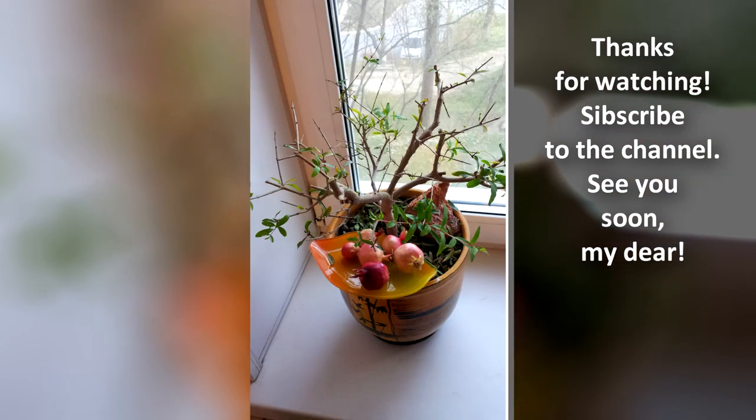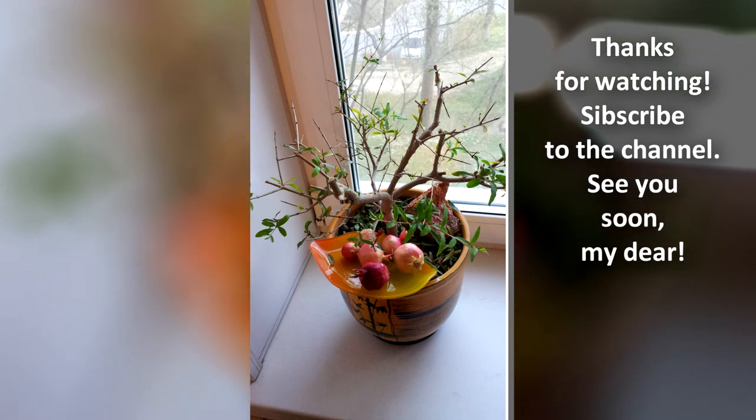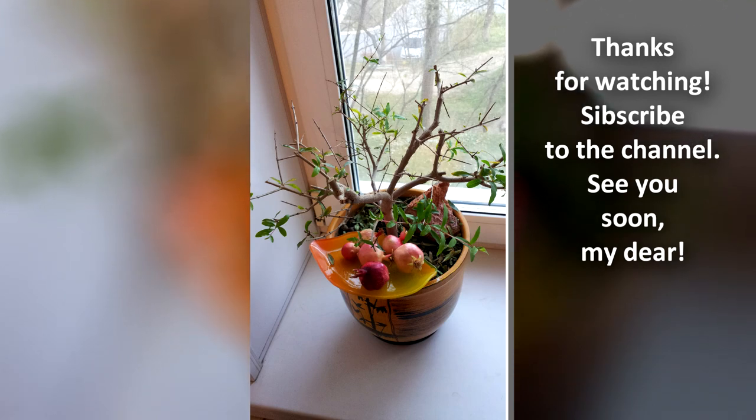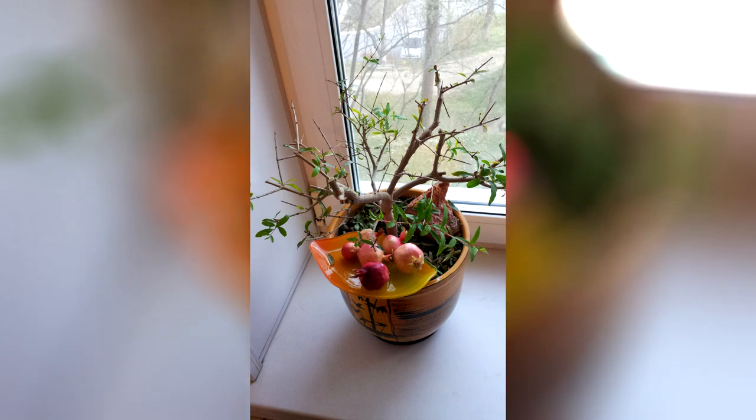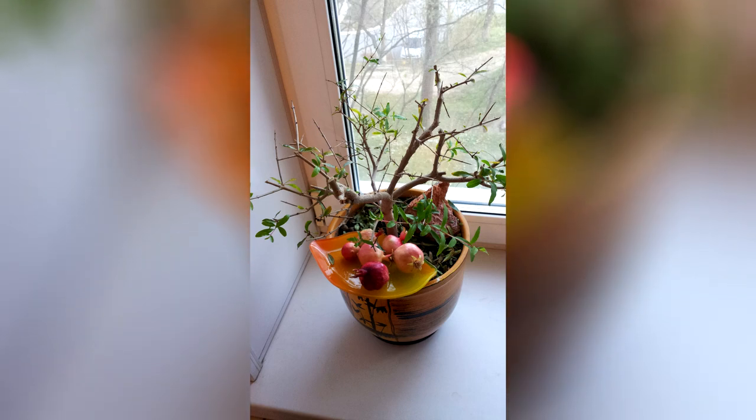Sorry for my imperfect English. I'll try to improve it with your comments. I wish you success. Subscribe to the DDP channel and like it. I love you, my dear.